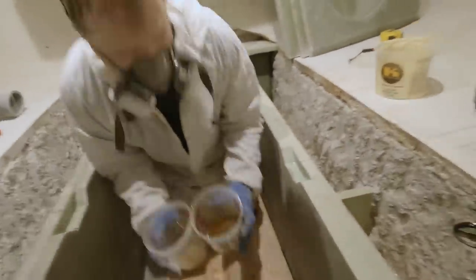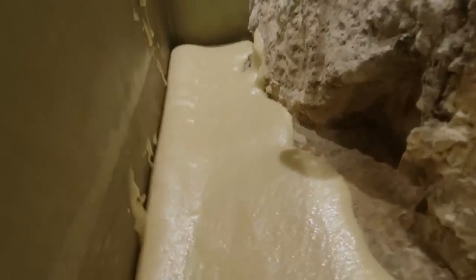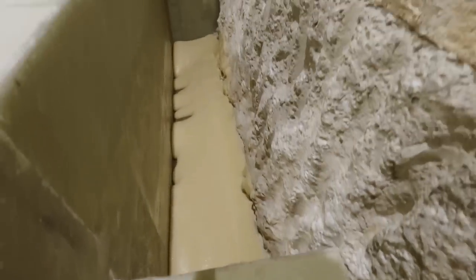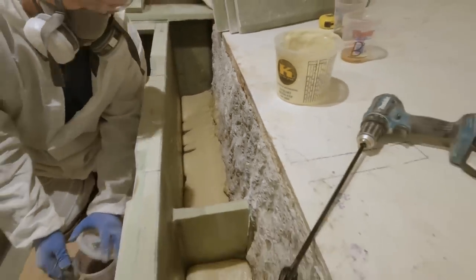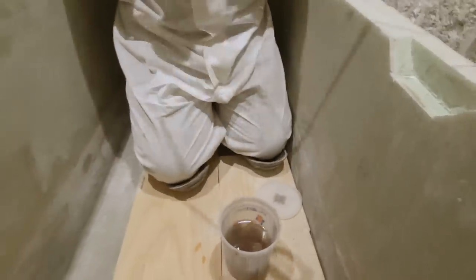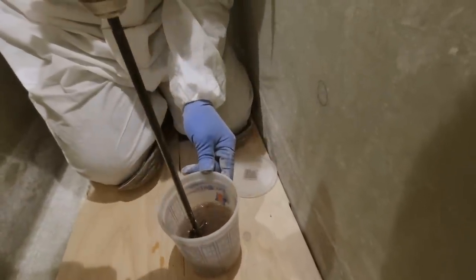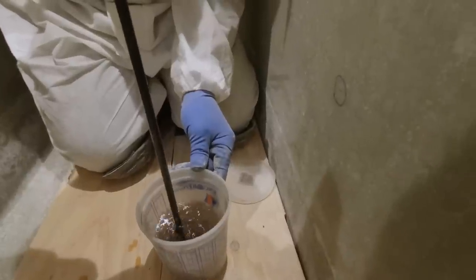Look at how much it's foaming up already. The acetone cleaned the drill stirrer off pretty good. It's like some kind of weird glue — really sticky.